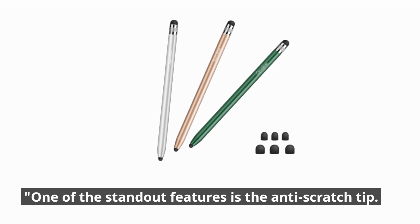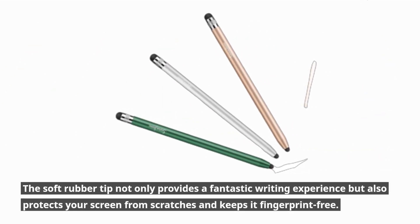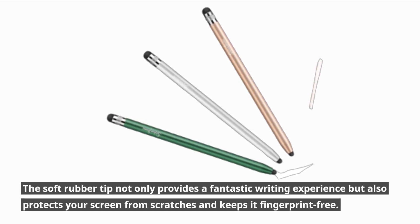One of the standout features is the anti-scratch tip. The soft rubber tip not only provides a fantastic writing experience but also protects your screen from scratches and keeps it fingerprint-free. Say goodbye to those annoying smudges.